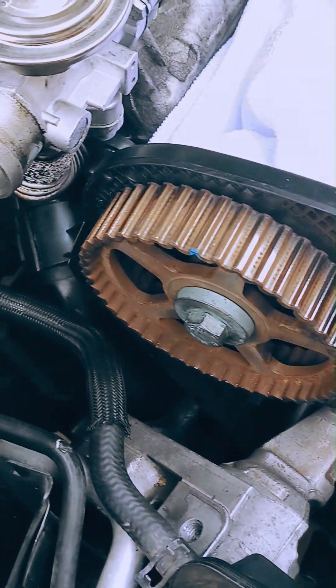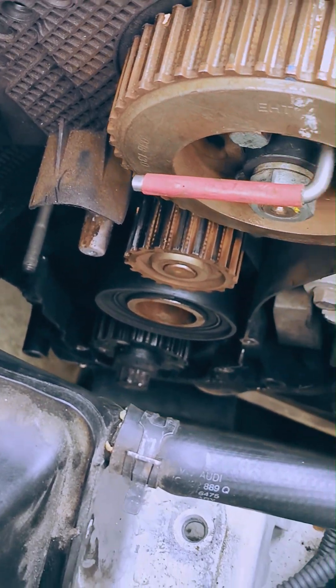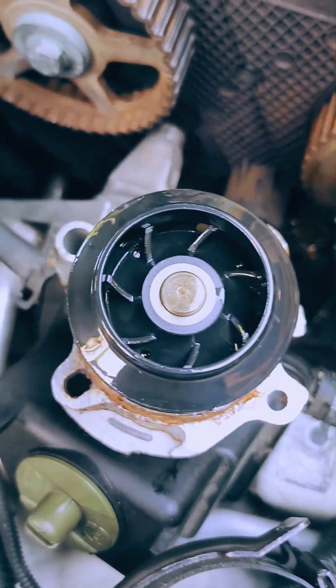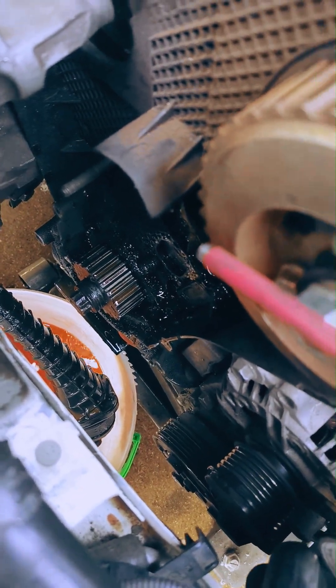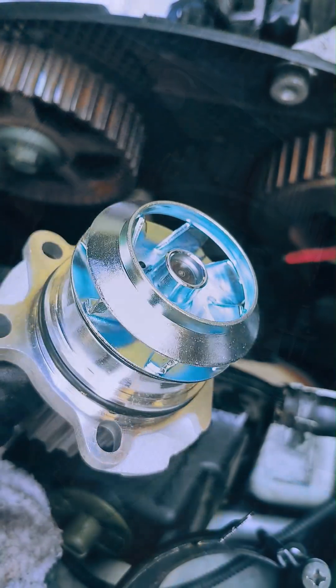Now we can start on replacing all the components included in the 100,000 mile service kit, starting with the water pump. Here we have an original unit with plastic impeller. The bearings are awfully gritty and the o-ring has hardened and aged to brittleness. We'll let the coolant completely drain and prep the block and sealing surface for the new shiny water pump, which has a metal impeller and new seal.